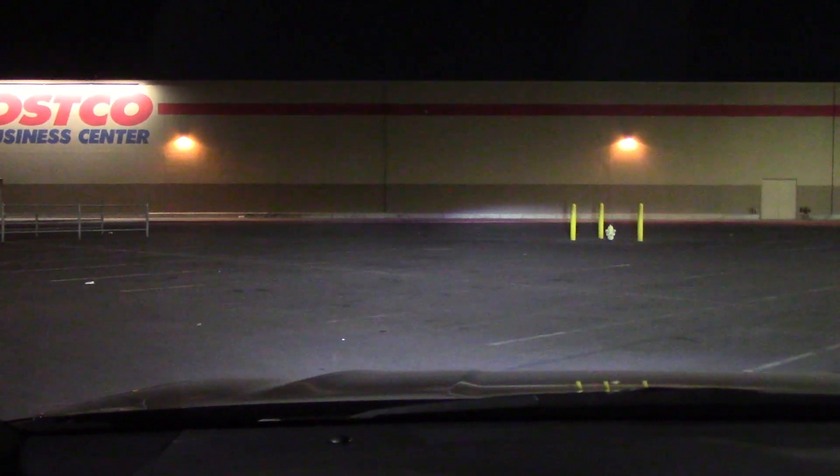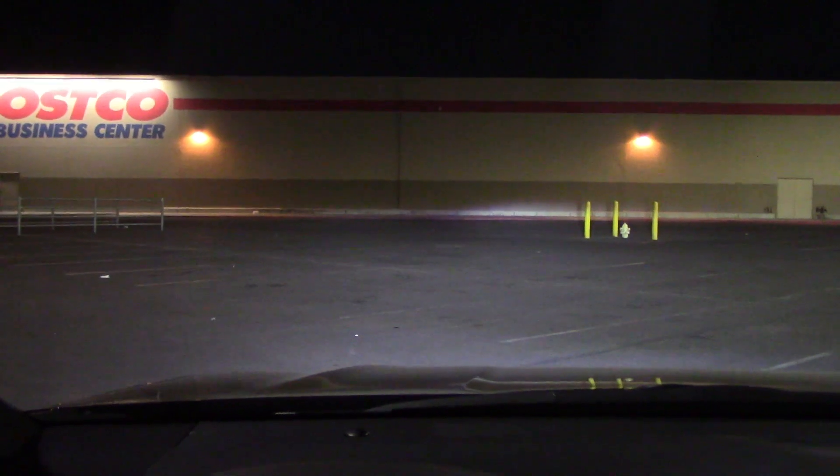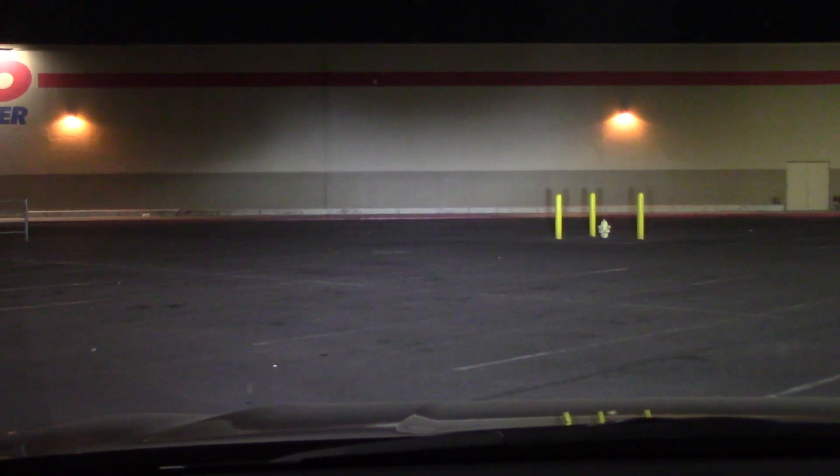Now for a longer distance test — 200 yards on the side of a larger building, the Costco. Well, they're good for something. Definitely strong in the middle, no doubt about that. Sorry, it's the only long-distance place I have at the moment; the other place is shut down.